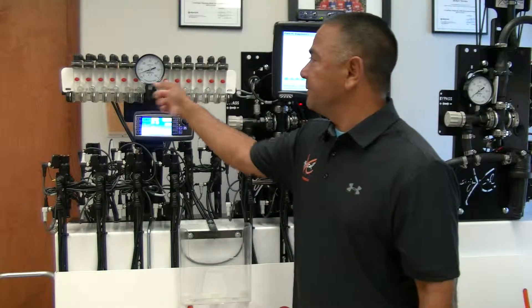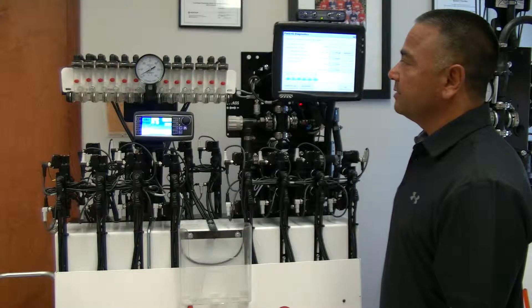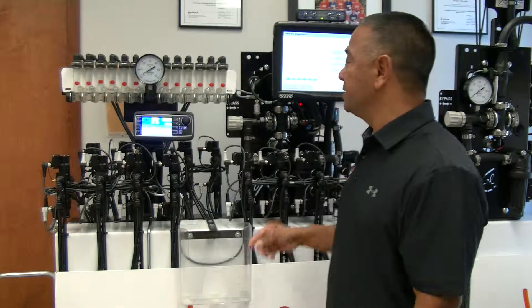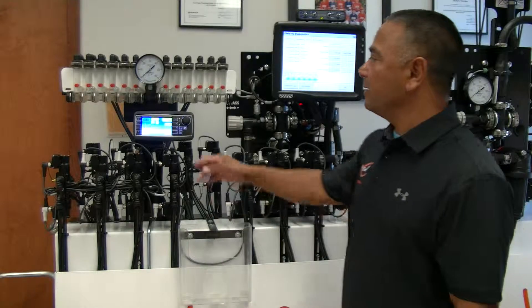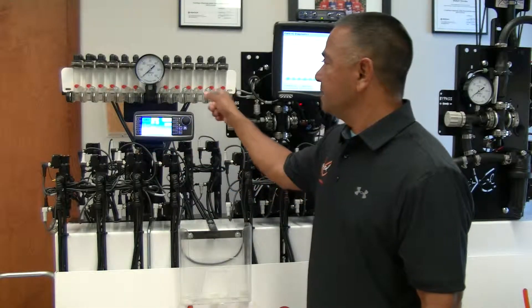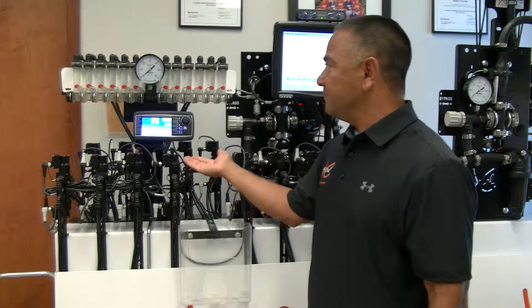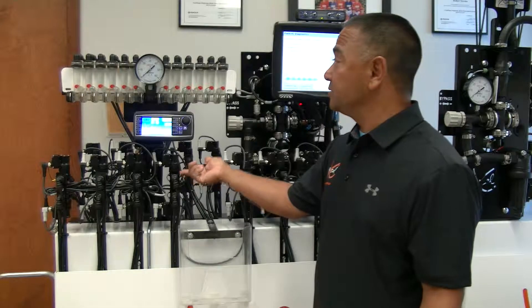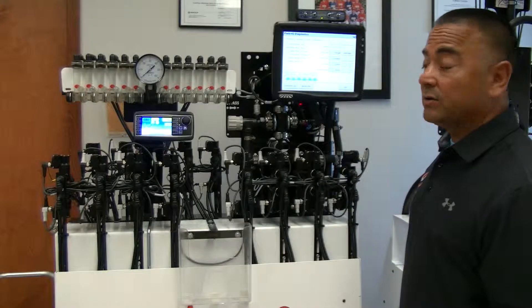I'll drop my miles per hour even lower — you can see the pressure drop even lower, down to 4-5 PSI, and I'm still running. I'll drop my rate down to one gallon an acre — I'm almost at 1 PSI and I'm still getting my flow. Everything is flowing correctly because there's nothing surging — no check valve trying to open. I'm literally at one gallon an acre at three miles an hour.